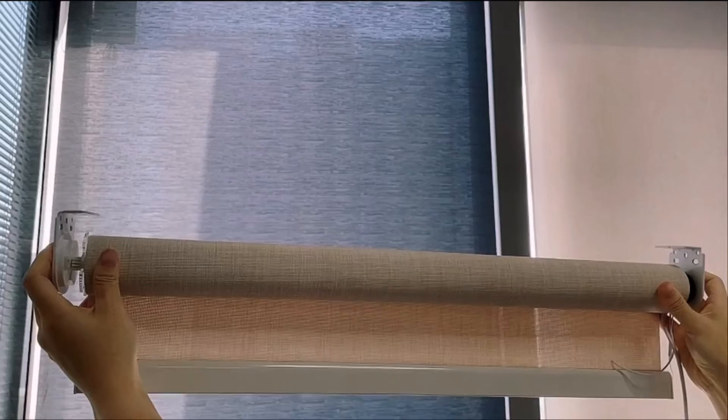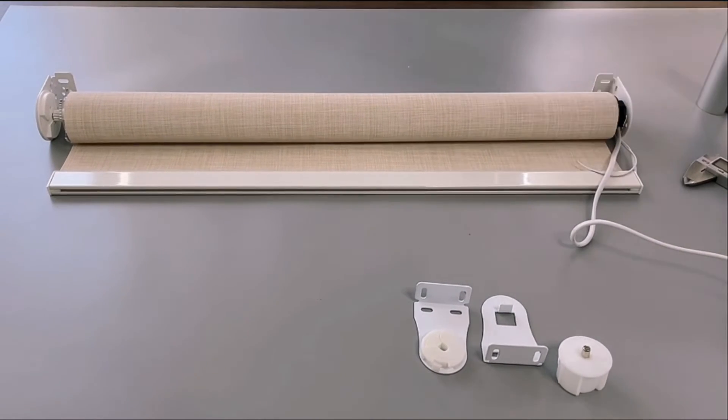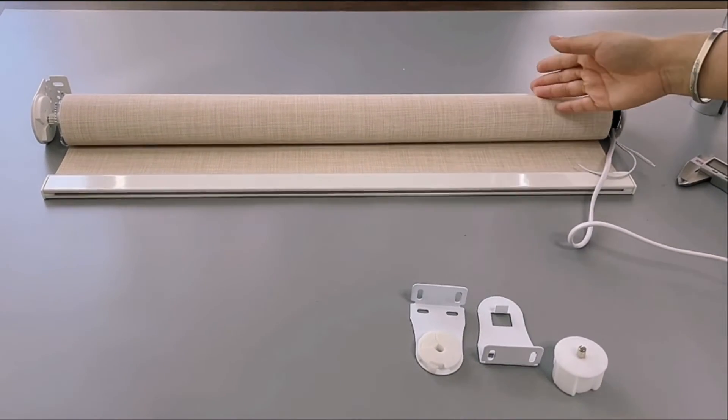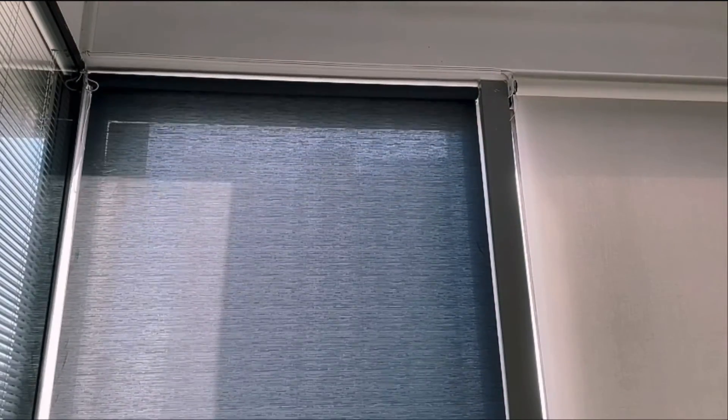And then we can install it on the wall. It's very easy. And then we can make the traditional roller blind become a motorized roller blind, because we have the motor, and the motor can make the traditional roller blind become smart. You will see the tube and the installation bracket on the two sides. The important part is you need to supply electricity to the motor to go up and down. Very easy and smart.